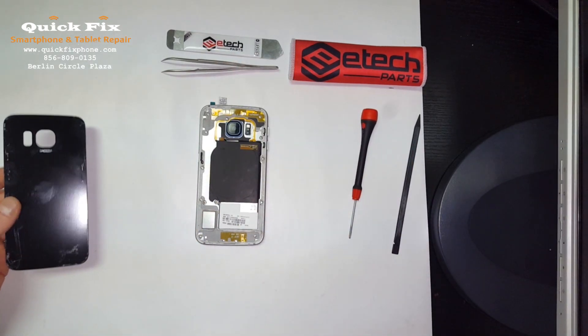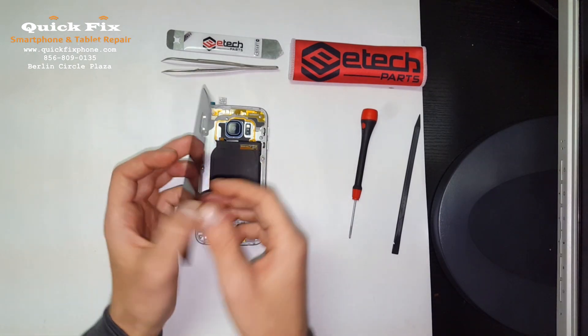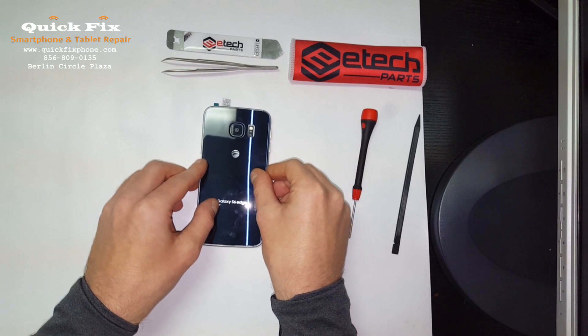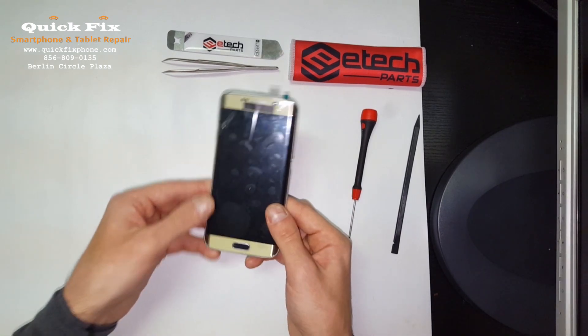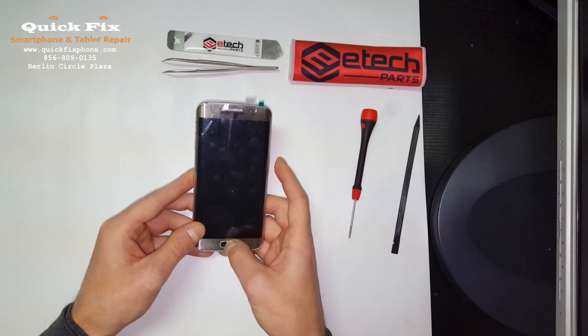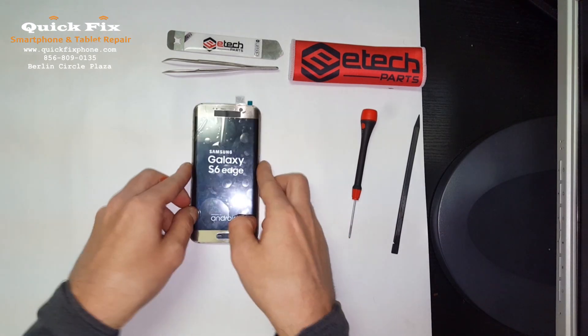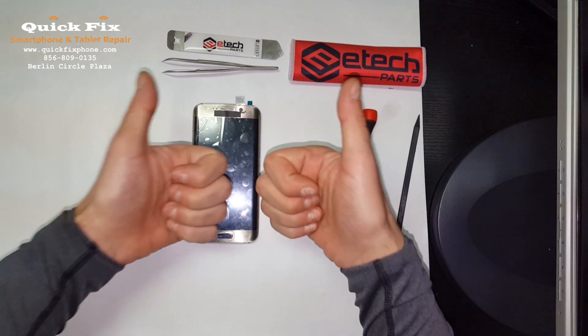Alright, to put the back on — I have some old adhesive still on there, it is enough to hold it together. Some pressure and there we go — Samsung Galaxy S6 Edge, all built. Thanks for hanging out, shoutouts to Root Junkie. Have a good day everybody, and don't forget to give us a thumbs up.